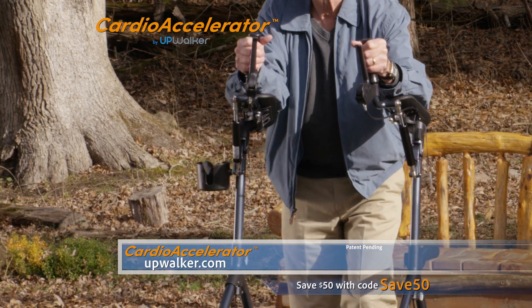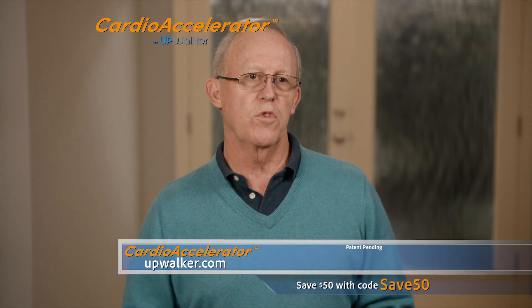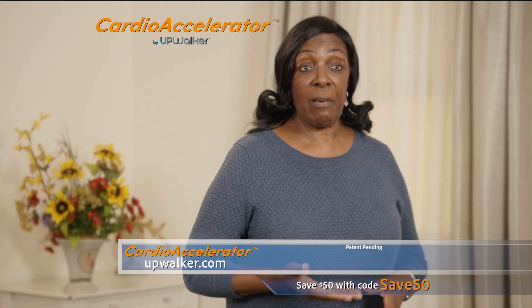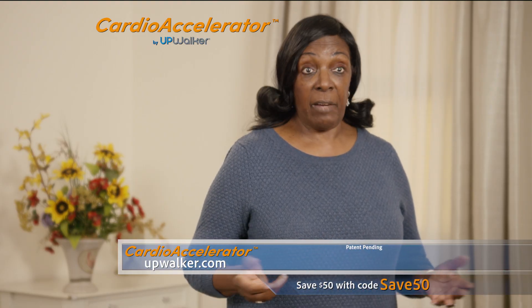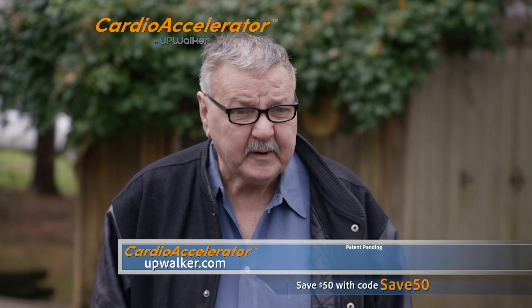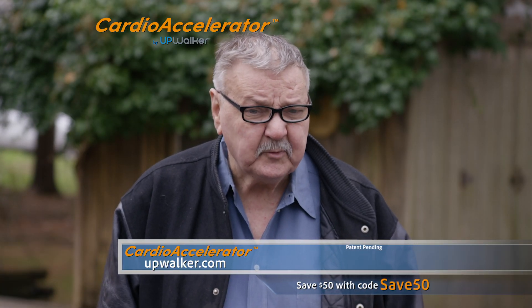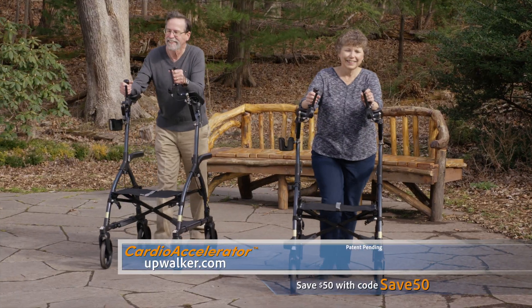The faster I move my arms, the more strenuous the workout. I can walk much further with the UpWalker and have more energy and less pain. I feel more confident. I walk upright and have more energy. The Cardio Accelerator made me feel much more comfortable walking. There's less pain in my back and I felt more secure on it.